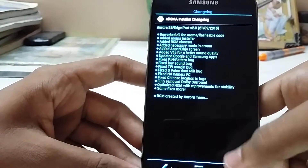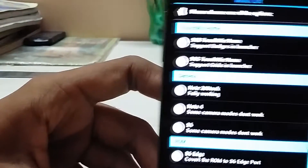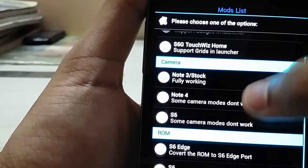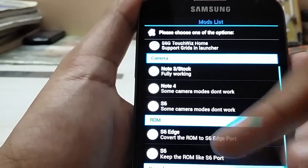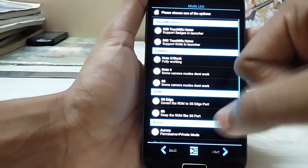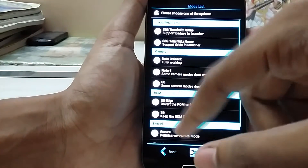It will give you the changelog and other things about the ROM. Here we have the menu so you can choose what you want in this ROM. I was going for the Grid's launcher. Check out my review on this ROM. I'll save the Aurora because Prism and Voltage are pretty battery hungry, as you can see. I will stick to the S6 Edge ROM so I can get the edge screen features.